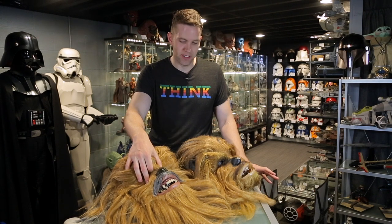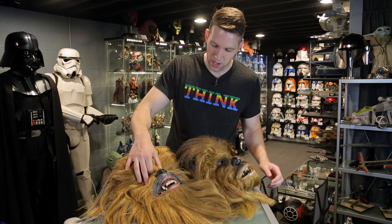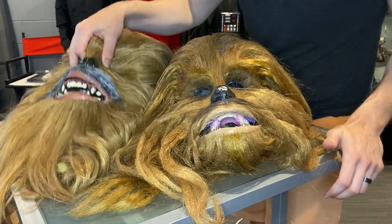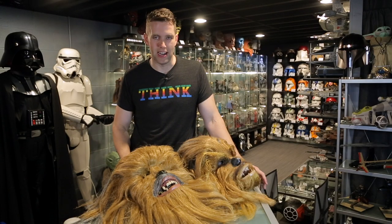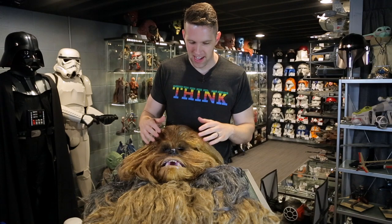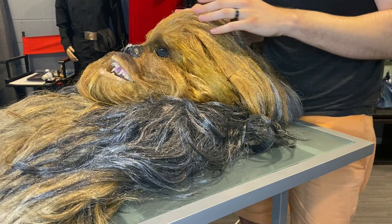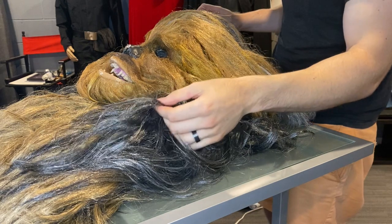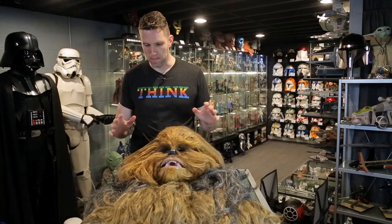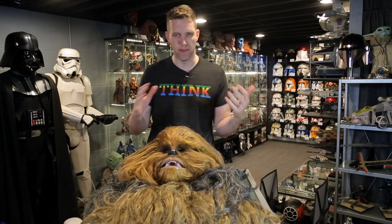Maybe if you 3D printed or molded a wookie skull you'd be able to mold the Rubies mask onto that so it looked a little more Chewbacca-ish, but I think that's a hill too far to climb — at least for me. So my recommendation would still stand: if you decide to do the same thing I'm doing, reach out to the Wookie Builder Group on Facebook and see if someone is looking to get rid of an old mask to fund a new build. You might get a great deal like I got from Sweden.